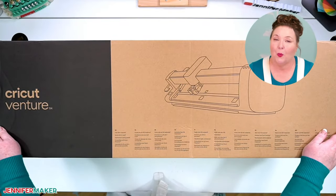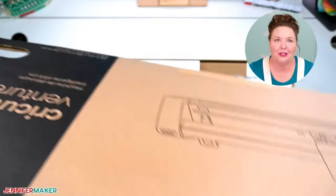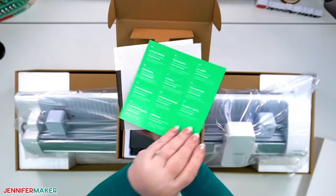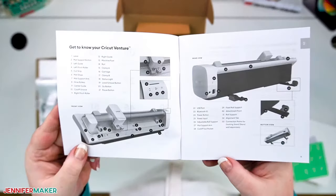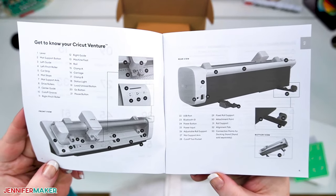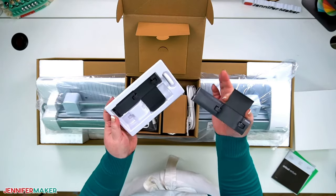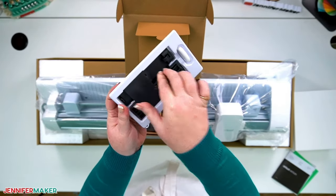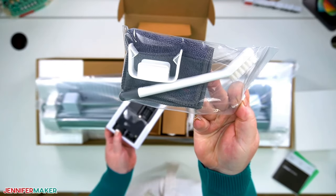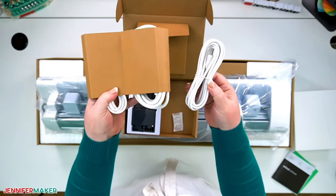The Cricut Venture comes in a massive but well-packed box. Before you open it, make sure you have a table or counter with about 34 by 42 inches of free space. In the back is a tidy little box with the Quick Start Guide, User Guide, and Warranty Information — the User Guide has a handy diagram of all the parts. Also in the box are roll support brackets, a cleaning kit, and power and USB cables. There's both a USB-C and a USB-A adapter included.